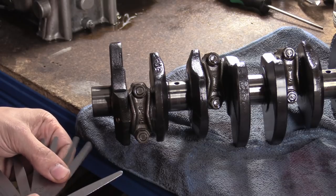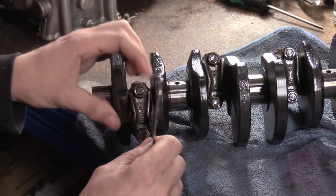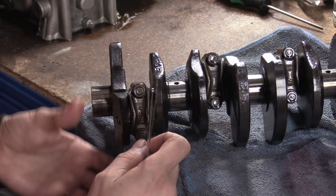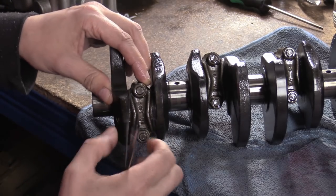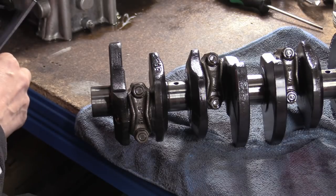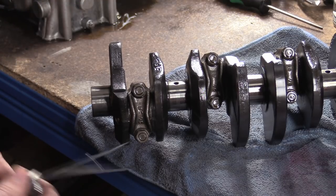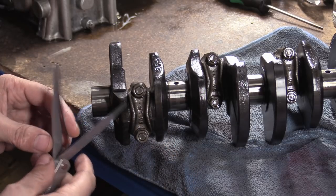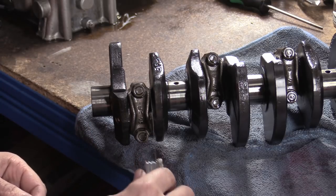That's the 100 micron blade — stick it in there. Does it fit? Yeah. Well, she's done. That is the end clearance in there. We pull the rod this way as far as we can go — that gap in there is bigger than 100 microns. The service limit says 100 microns. The standard is 36 to 66, and this is like a hundred and something — it's massive.